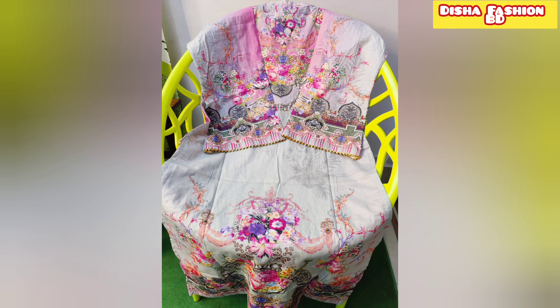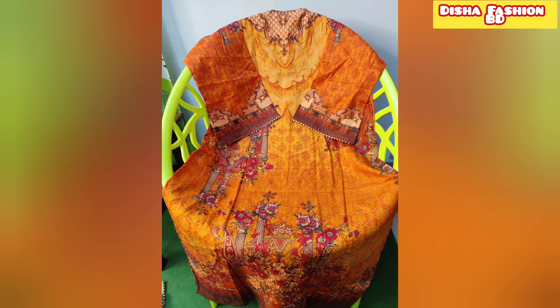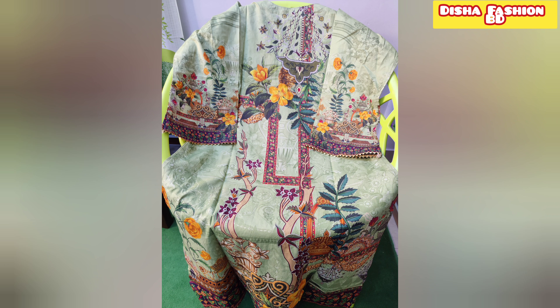This is the price for Pakistan's design Sada Bahar one-piece collection. The lawn is ready for long and body is 44. Look at the front side and back side.